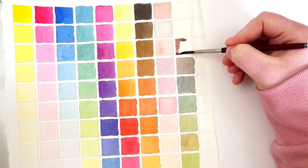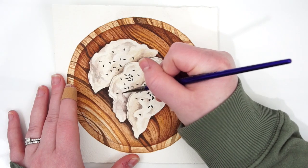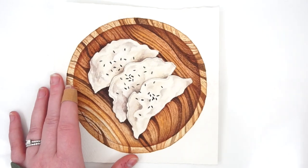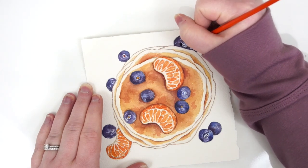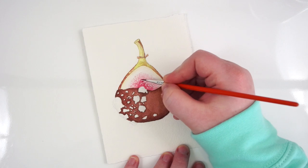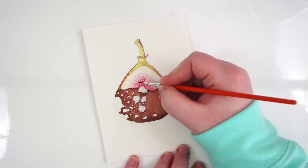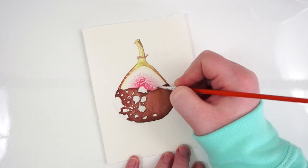After we get our basics down we will jump right into some demo paintings. In these projects I will show you real-world examples of how to use just three colors to create beautiful, professional quality paintings. I will give you real examples and demonstrations so that you can see why we chose the colors we did and why the characteristics we were looking for were so important. I will also go over what can happen when your trio isn't perfectly balanced and how to troubleshoot it.